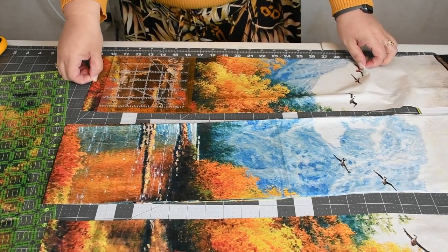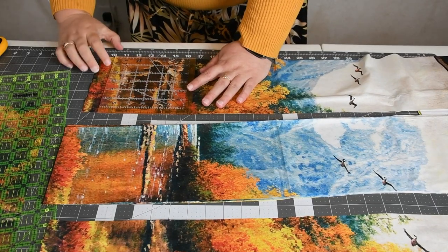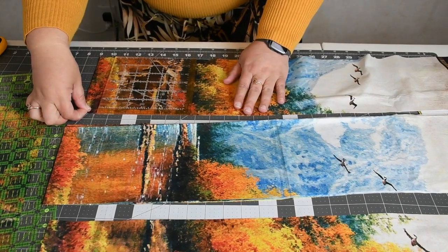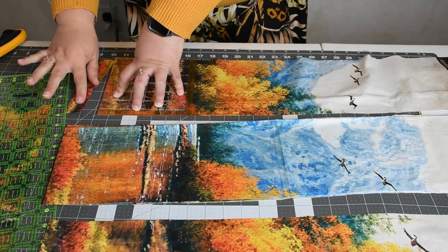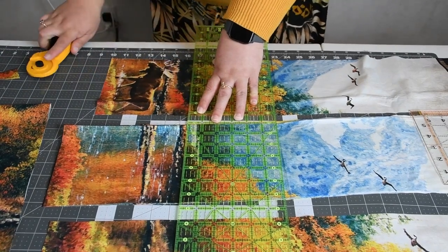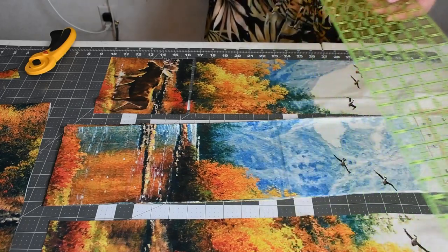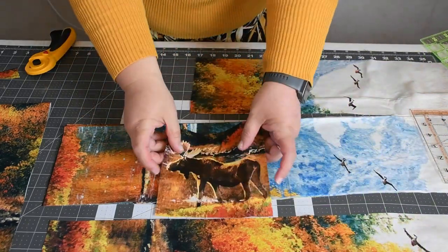It looks like we're going to cut an inch and a quarter off the bottom. That way I'll know the measurement for the rest of them. And here is the moose block.